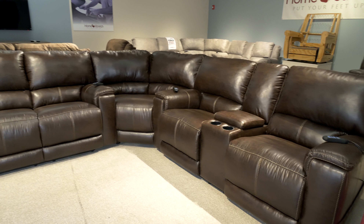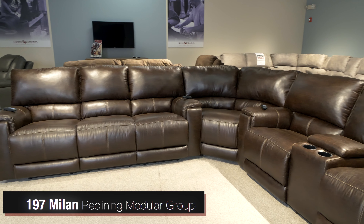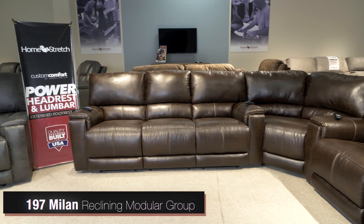Hey everybody, it's Gentry with Homestretch. Today I want to talk a little bit about the new 197 Milan group that we're going to introduce, hopefully roll out after the beginning of 2021.